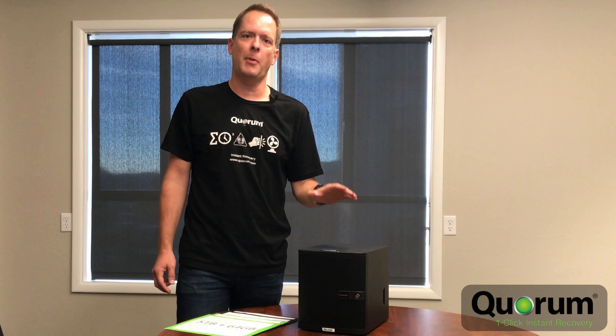This is designed for companies with a small office, branch office, anything with a point of sale or even hospitality system — anything where you have a small server footprint and you need to keep all of those servers online and recover immediately if you have an outage.